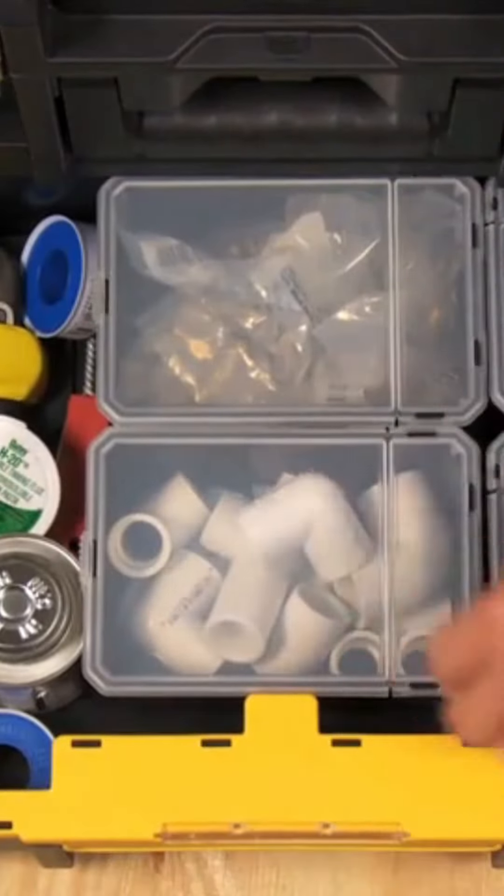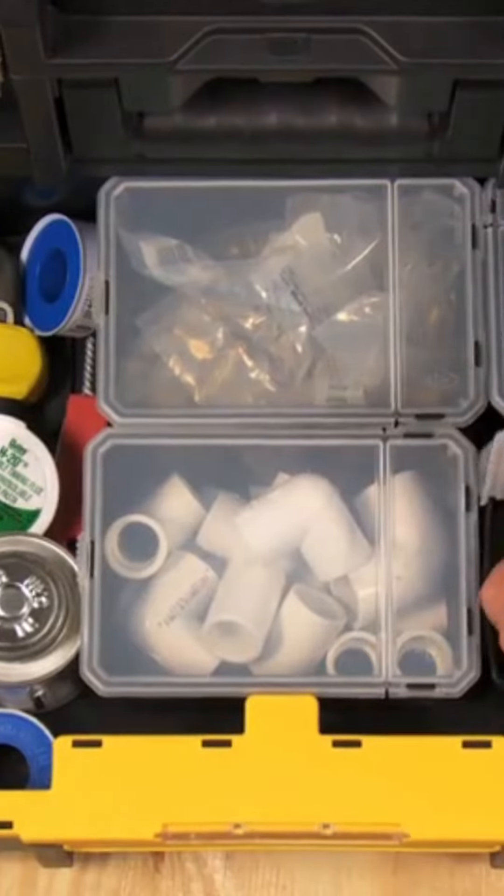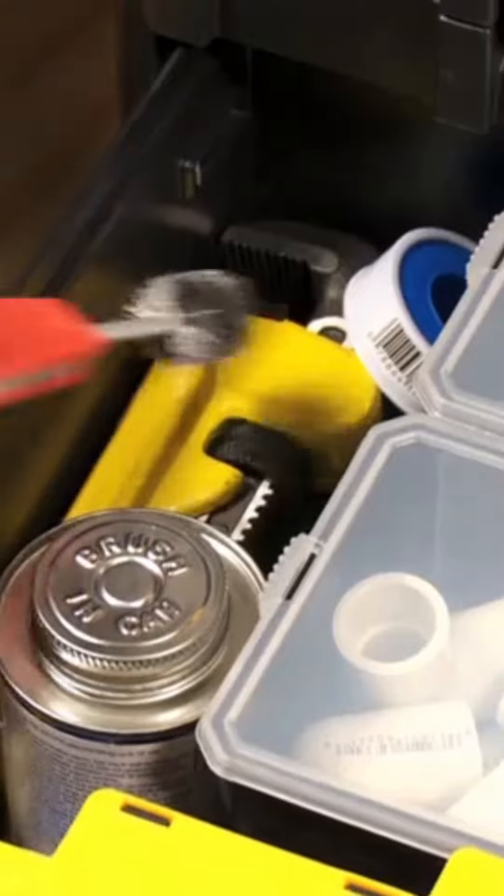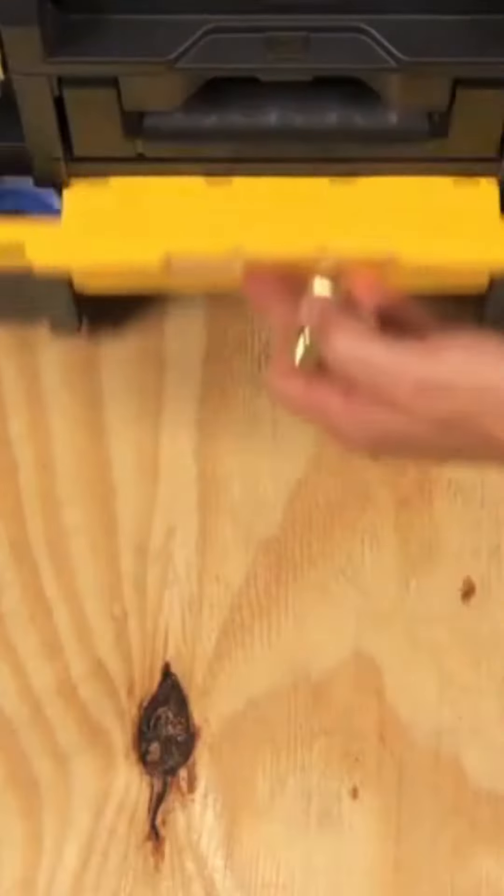The second unit contains four small and two large removable cups with lids inside of a pullout drawer. This allows electricians and other tradesmen to easily store hand tools and organize small parts.